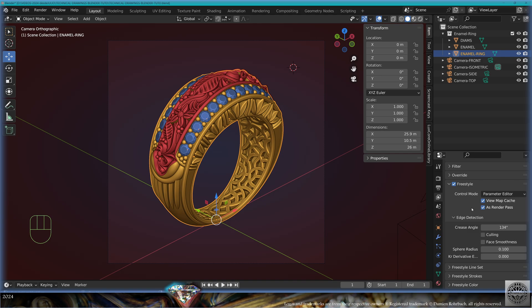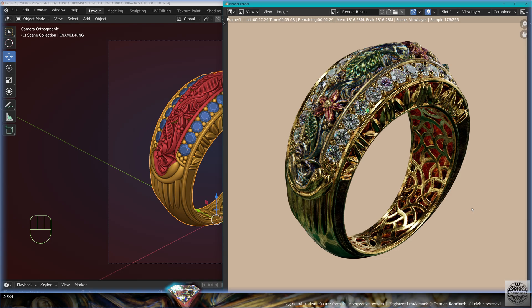Now let's do a render — F12. Cycles is going to render normally. Remember the settings and materials for this render were made in the enamel modeling and rendering tutorial — go check it out. Now Cycles is rendering the Freestyle. Let's have a look at what we get with the default settings. I'm working at 4K square, 2560 pixels square. The Freestyle is pretty heavy on the hardware, so tweak that accordingly — here it took around three minutes at 4K. Now we can go to View Layer to check the Freestyle result.